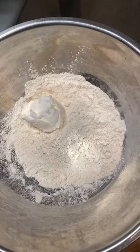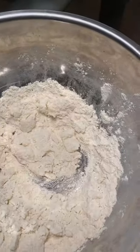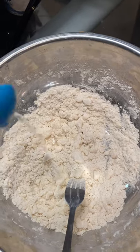For the pie crust, get some flour and some shortening. Now you just break down the shortening into your flour until it looks like little pebbles. Add some salt, then gradually add some water.